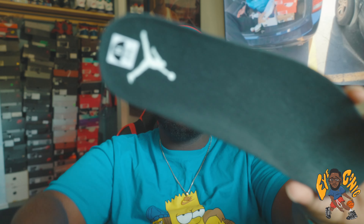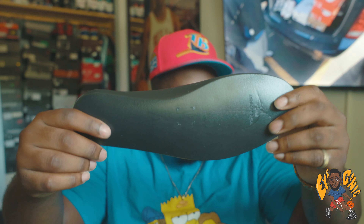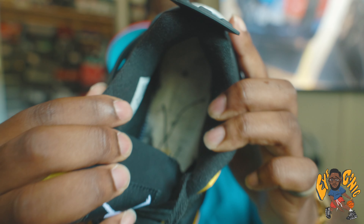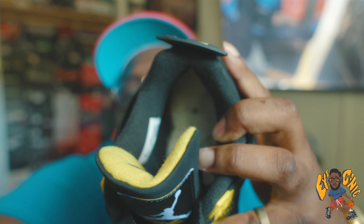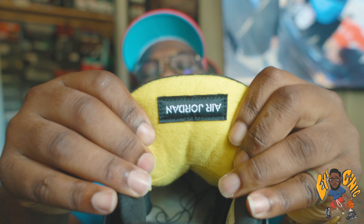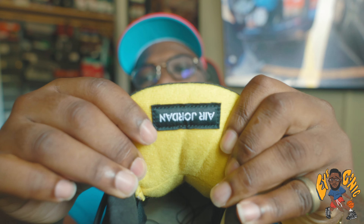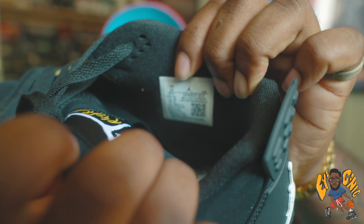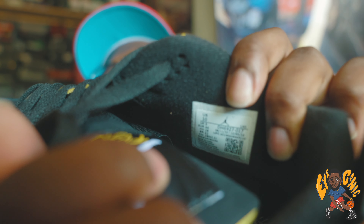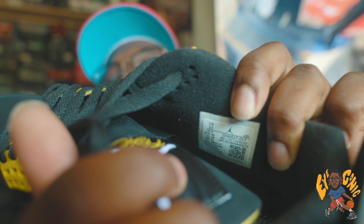Here's the insole right here — white Jumpman on the insole, insole is all black. This is behind it as well. For anybody that's trying to do a legit check on the shoe, if you are buying from anybody, this is how it's supposed to look underneath. This is how it looks behind the tongue. So if you got anything other than that black patch with the white Air Jordan behind it, you already know what you got. When you look at the sizing tag right here — for anybody that needs it, that's what's going on with the sizing tag right there.